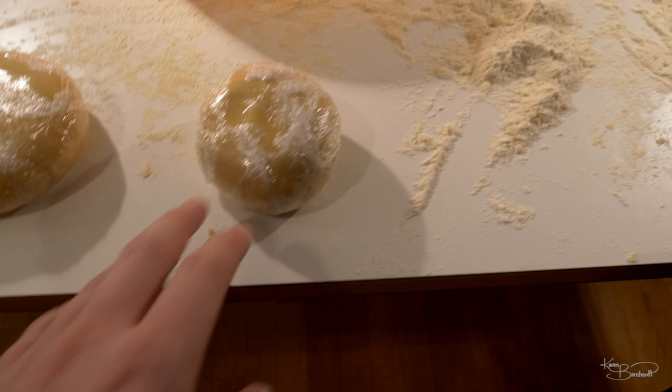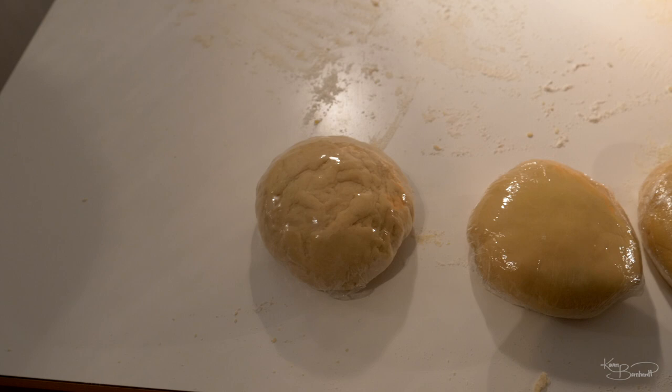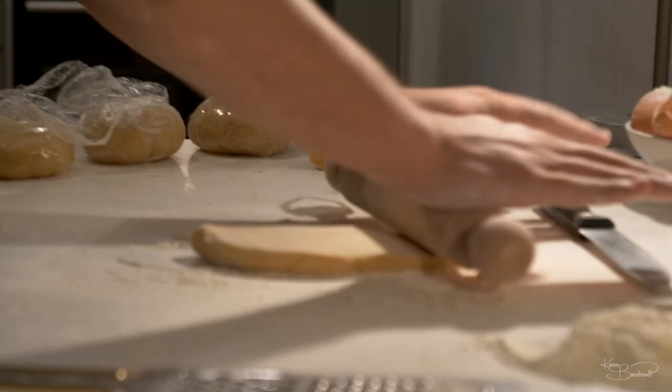We have mine — soft, supple, decent. We have both of Cam's: first attempt, second. Slightly firmer — I think this one's a little better. And then we have this monstrosity. Disaster. Monstrosity. Disaster. But that's fine, it was Cathy's first attempt. But — I tried again, and I made a perfect little baby.